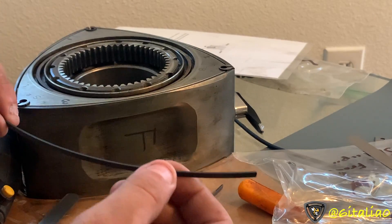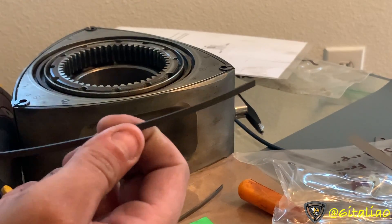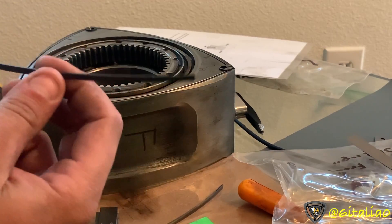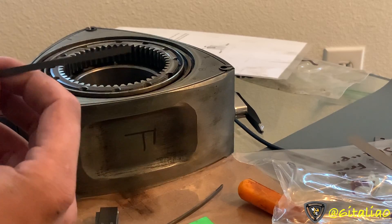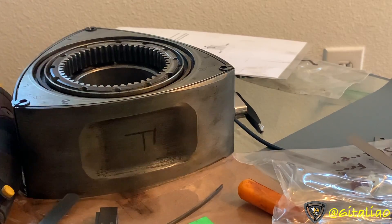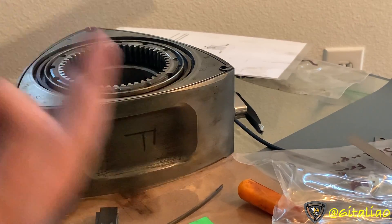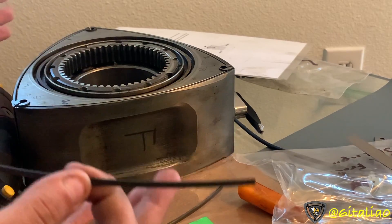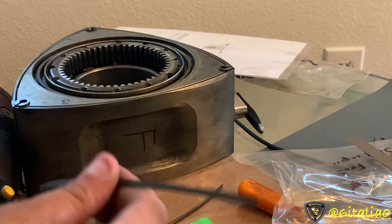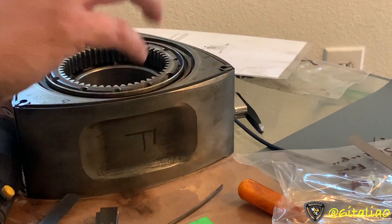Unlike older rotaries, the Renesis uses a side port exhaust, which means the side seals see a lot of stress and heat from exhaust, whereas the apex seals do not. That also explains why the apex seals in the Renesis are shorter — their only job is to seal and nothing more. Some people think the Renesis apex seals are weaker, and technically that's true, but they're only weaker because they don't need to be any stronger. The side seals take on the job of the apex seals in a sense — that's why they're thicker on the outside but thinner on the inside, and tapered.